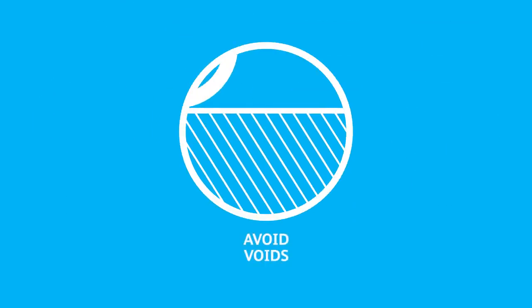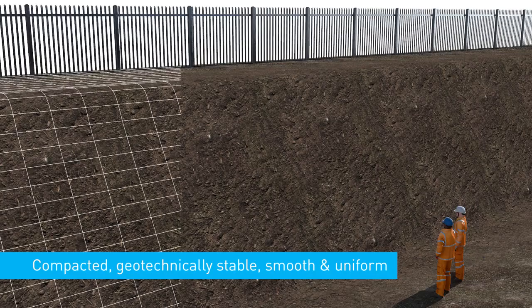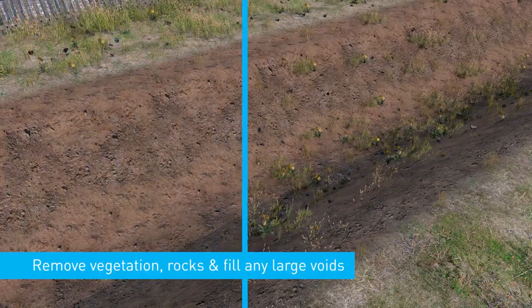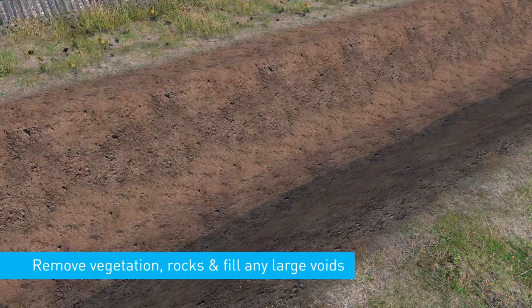Avoid voids. Prepare the substrate so that surfaces are well compacted, geotechnically stable, and with a smooth, uniform surface. For soil substrates, remove any vegetation, sharp or protruding rocks, and fill any large void spaces.